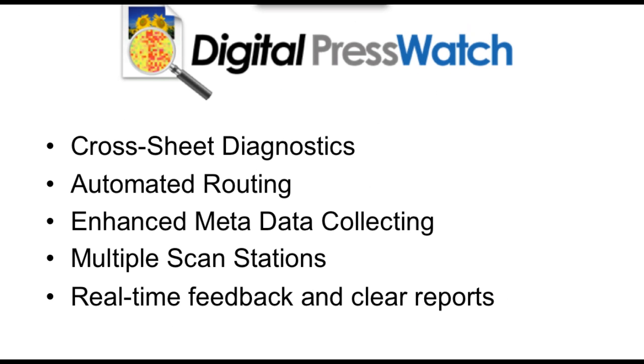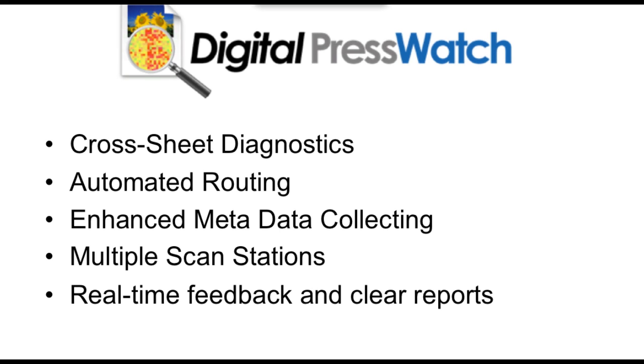What is this Digital Press Watch beast? It combines a number of important features that take advantage of the X-Rite ISIS, the I-1 ISIS, as well as the ability of a digital press.